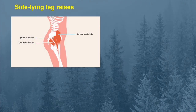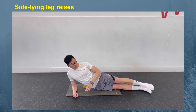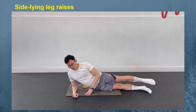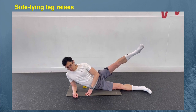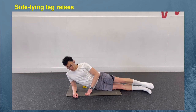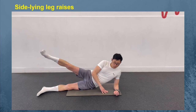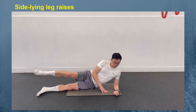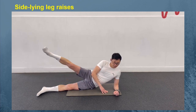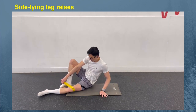For the side lying leg raises, start on your right side with your legs straight and stacked on top of each other, propping yourself up with your elbow. Keeping your hips stacked, engage your core and lift your left leg straight up as far as you can. With control, slowly lower back down. Perform 10 to 12 repetitions, then repeat on the other side. That is one set — aim to perform 3 sets. If this is too easy, you can use an exercise band positioned just above your knees.